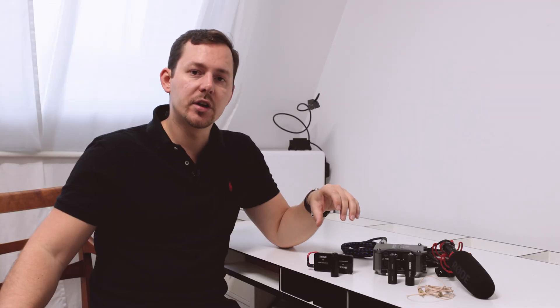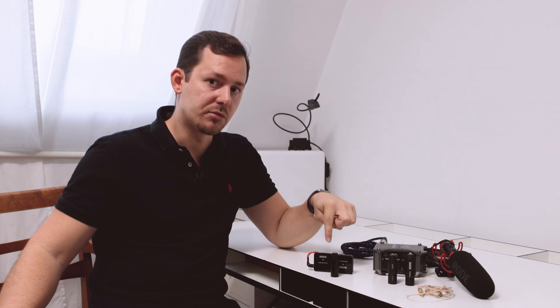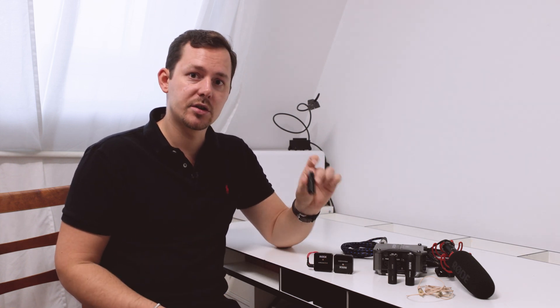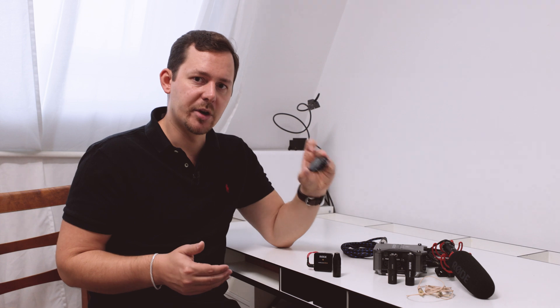Keep in mind that these adapters are mono adapters, meaning you only get one signal. So if you're using the Wireless GO 2 with two transmitters and one receiver, the signal either has to be split by a left-right splitter cable and then you use two of these adapters, or you mix them together and rely on the hardware recording on the transmitter.